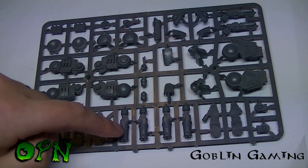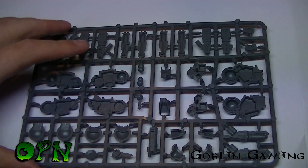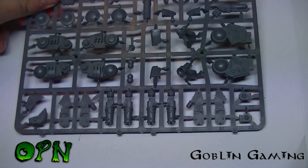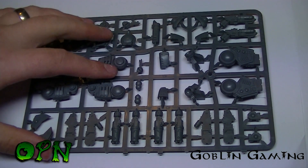On the last sprue we've got some weapons down here, some weapons on the reverse of the sprue, and some more armour plate. I can't wait to get started on this.